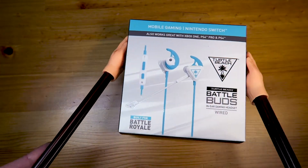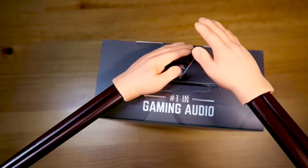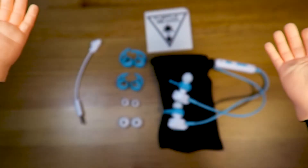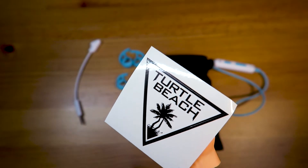Now let's get this box open! And you might be wondering, what's in the box? First up, we have a Turtle Beach sticker you can put on anything!